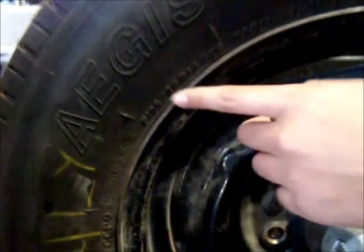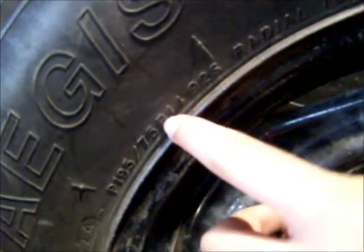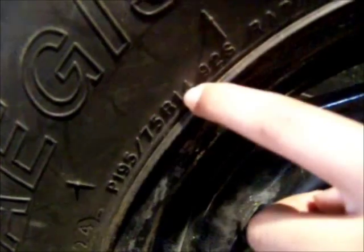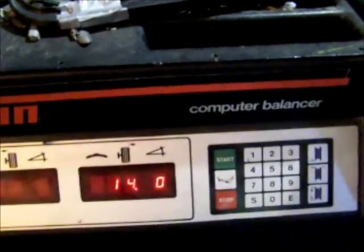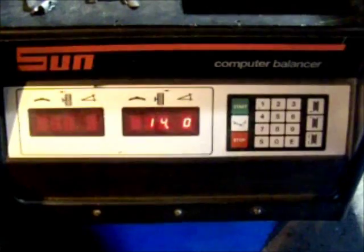Now you look at these numbers. You look for the number right after the R. In this case, this tire is 14. Press this button and enter 14. Now we put down the hood and press start.